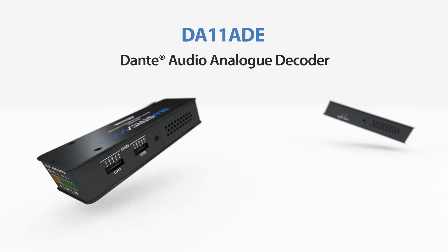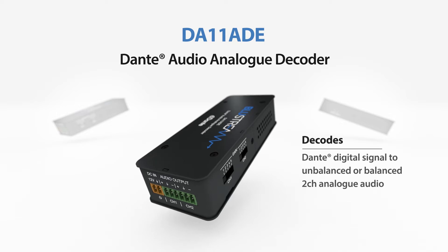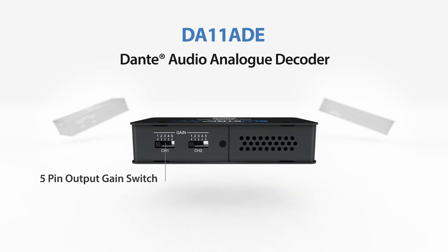Our DA11 ADE has been designed to decode a Dante digital signal to unbalanced or balanced two-channel audio. The DA11 ADE is a plug-and-play device that is powered using PoE — power over Ethernet — from any PoE network switch.